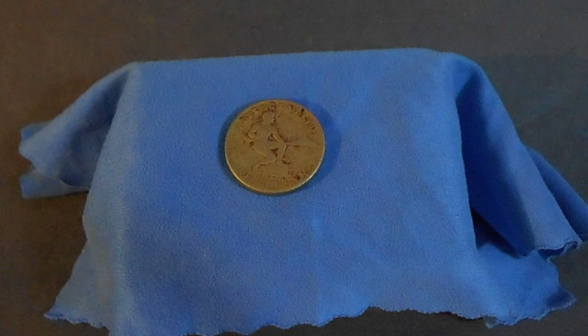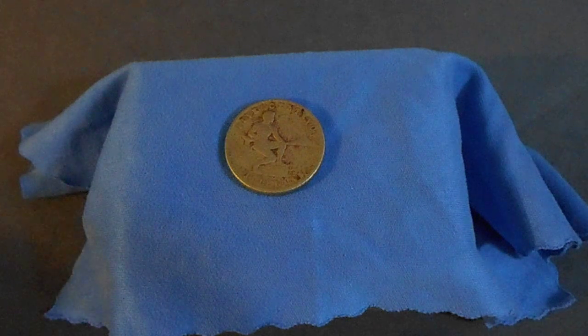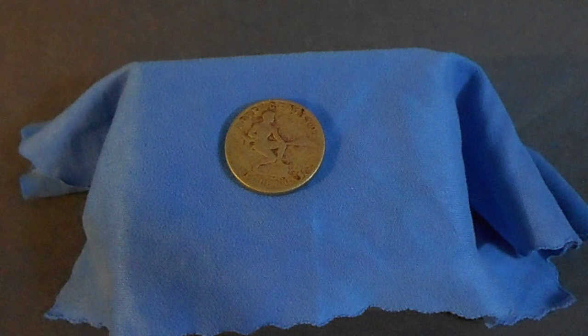When the Japanese took over the Philippines, they confiscated and gathered up all the coins that they could. They got most of them and melted them down, using the copper and the nickel for war metal.